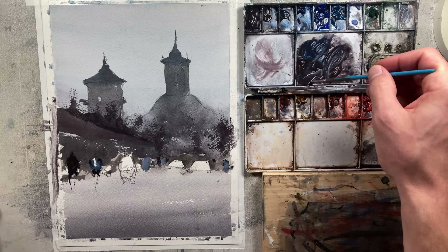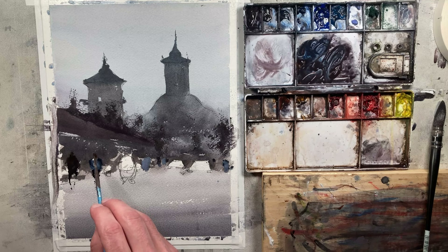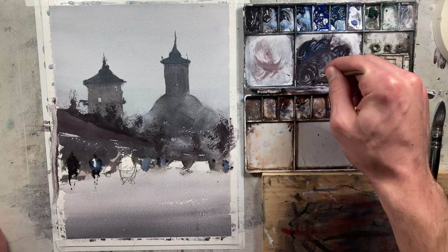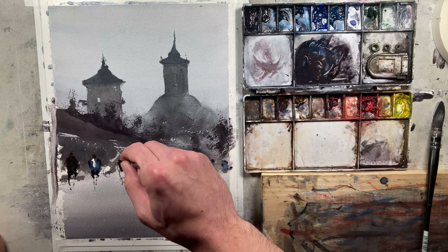I say thickness because it doesn't always have to be 100% darker — the paint can be lighter than what's behind it but thicker, and it creates this layering effect. A lot of times I'll see beginners where they don't layer their paintings — they'll paint one area, leave the rest white, and come back. But when they try to paint it darker, it doesn't work because they need that layering of pigments. Watercolor is by nature a very thin paint, and if you don't have those layers built up, you won't get the look you're going for.